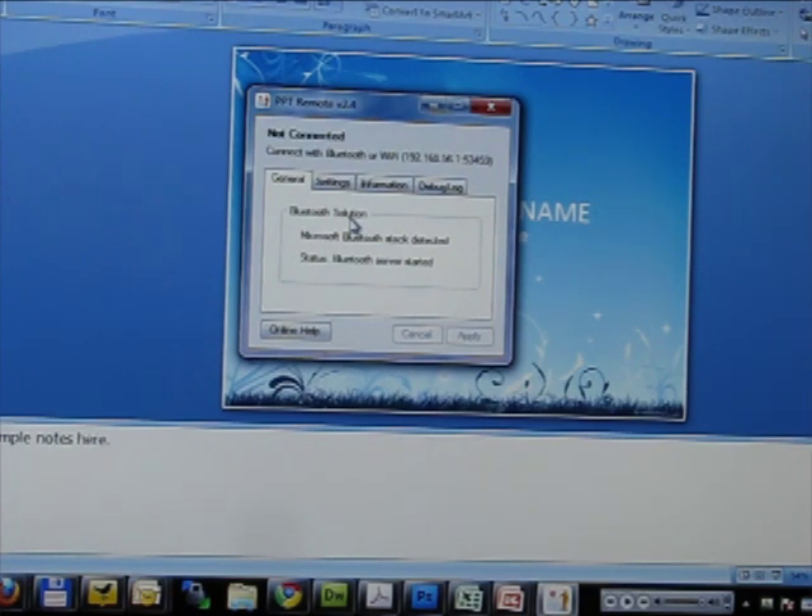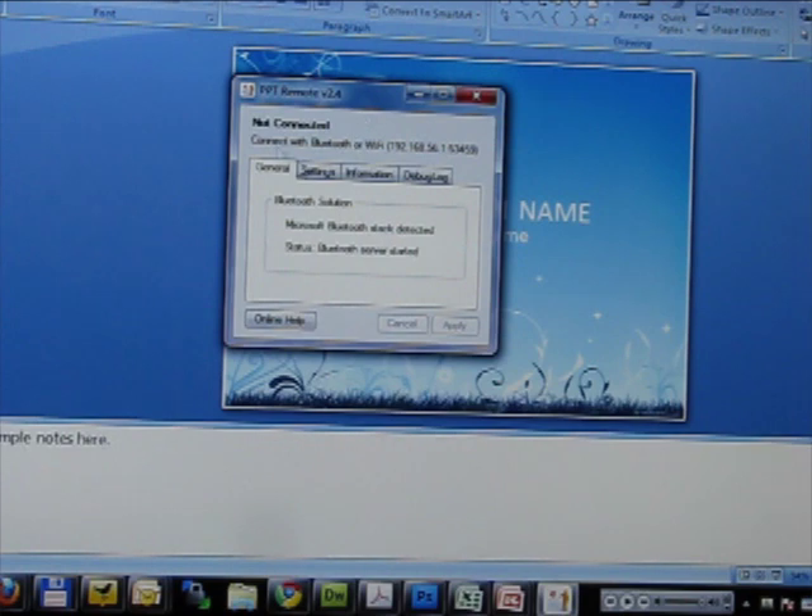To use it, you have to do a couple of things. First, go to pptremotecontrol.com and install the server software, which I did. Once it's installed, you can run it, which I did here, and it gives you some setting information — whether you want to enable Wi-Fi or if Bluetooth is enabled.